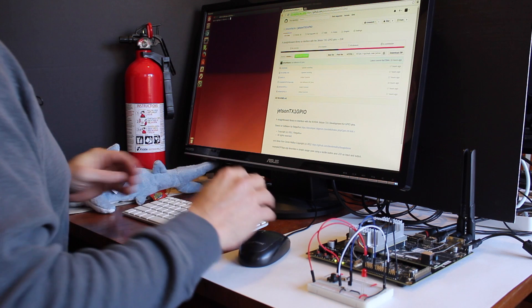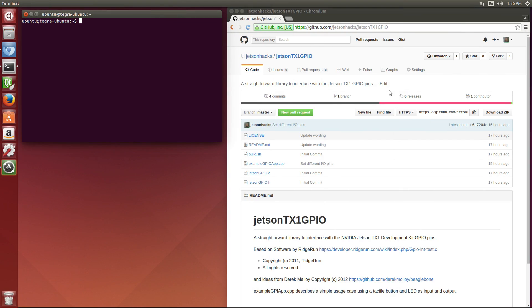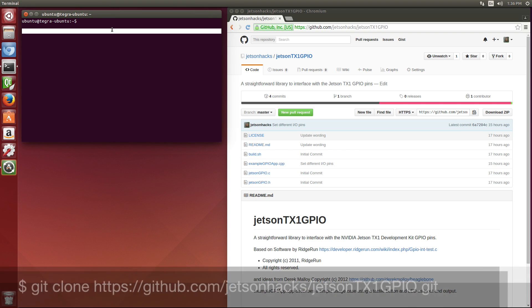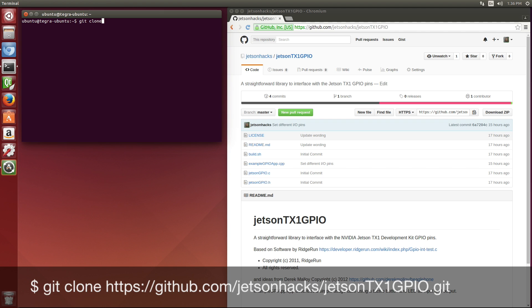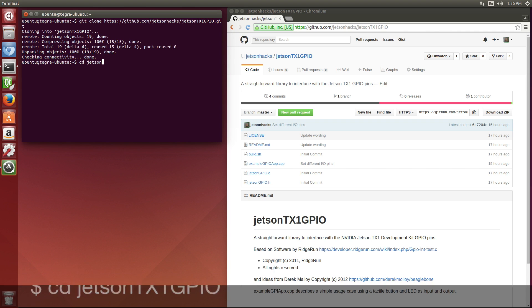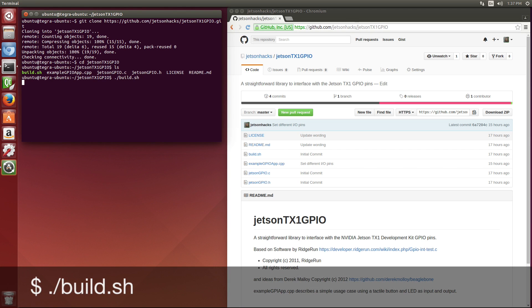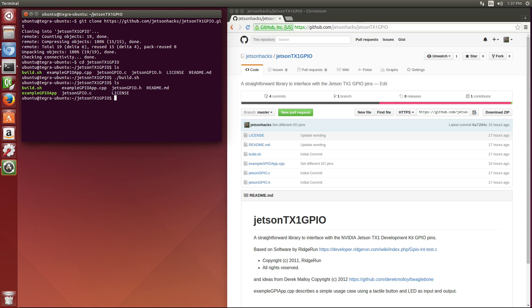Okay, let's load our library up and run our example. We have a repository on GitHub — the JetsonHacks repository — which has our little library. We're going to grab that with git clone, paste that in, switch over to that directory, and build our little example. And now we'll run it.